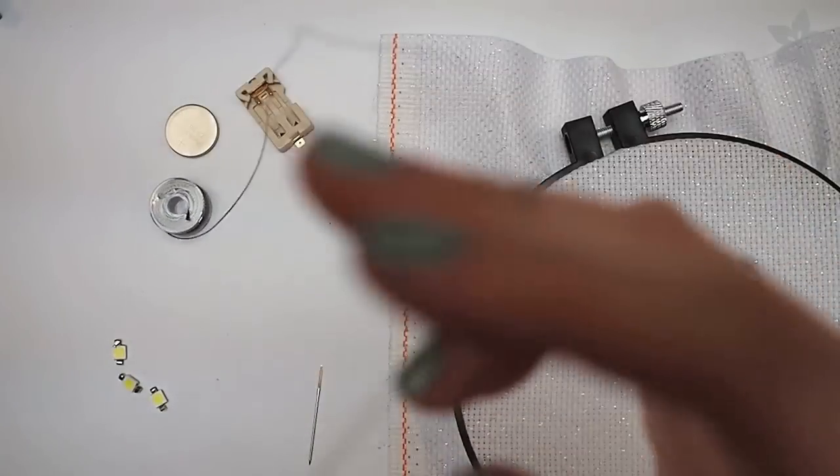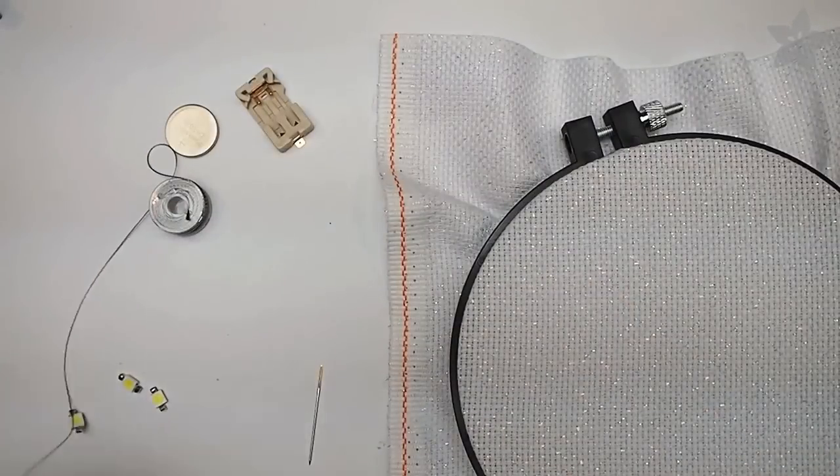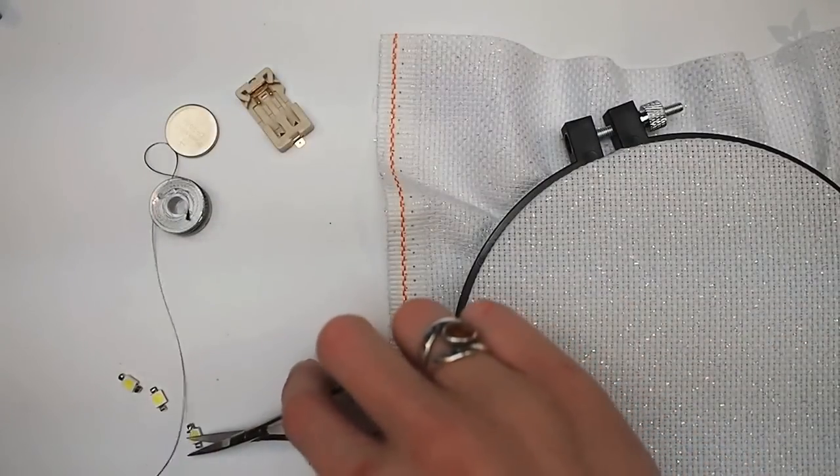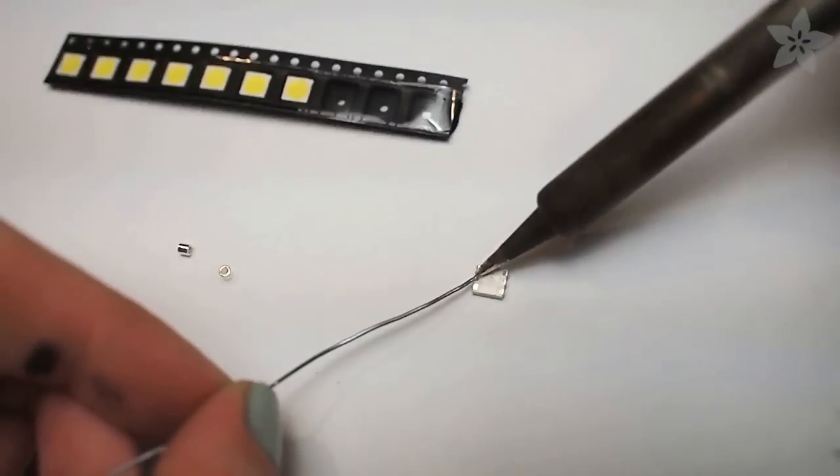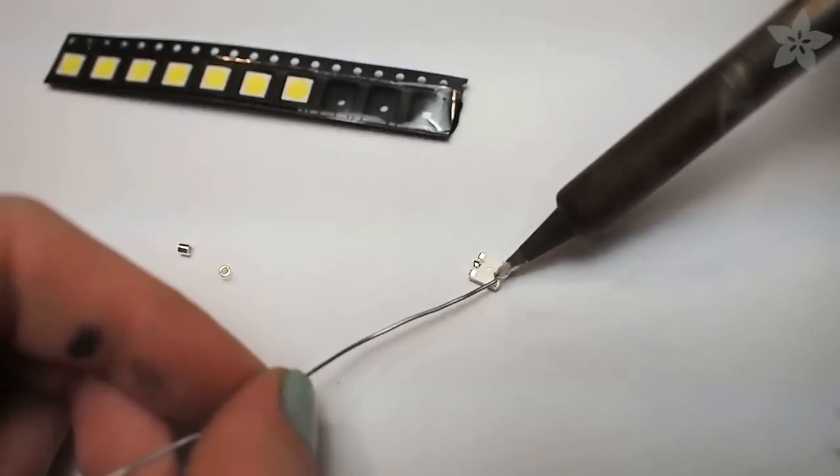You can pick up most everything you need from the Adafruit shop, including surface mount LEDs, conductive thread, a needle, and battery holder. Stop by your local jewelry supply or craft store to pick up some tiny silver beads.